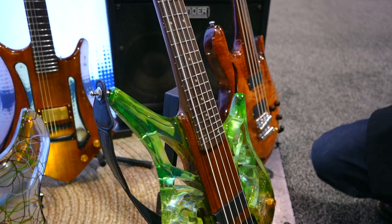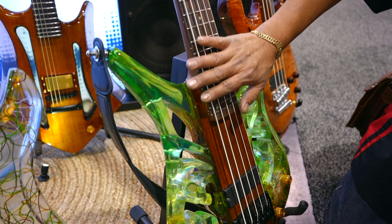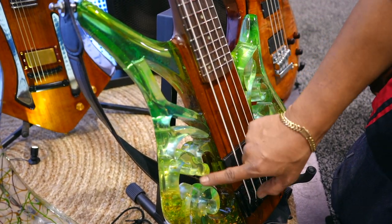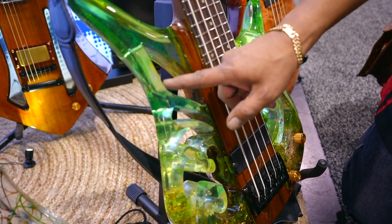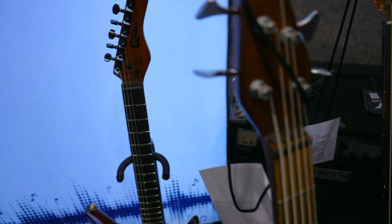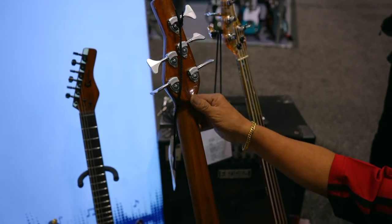The next one I want to introduce is Gula Kalimantan, which represents our new capital coming up. It features all the Dayak — the Indonesian tribes' cultural motif — epoxy see-through, with a rosewood neck and five-string bass. I keep some nature by keeping the oil on the neck.